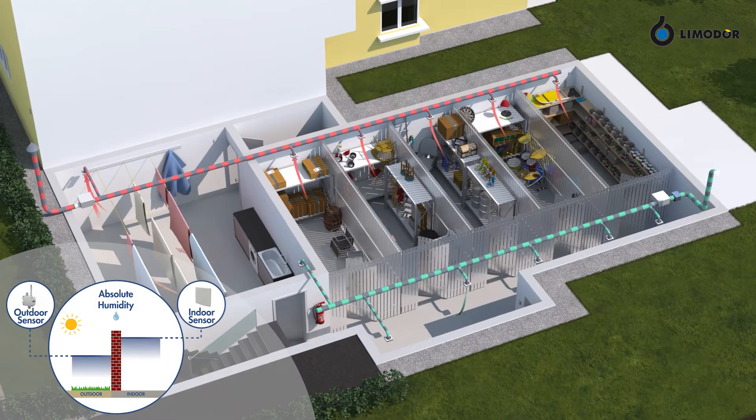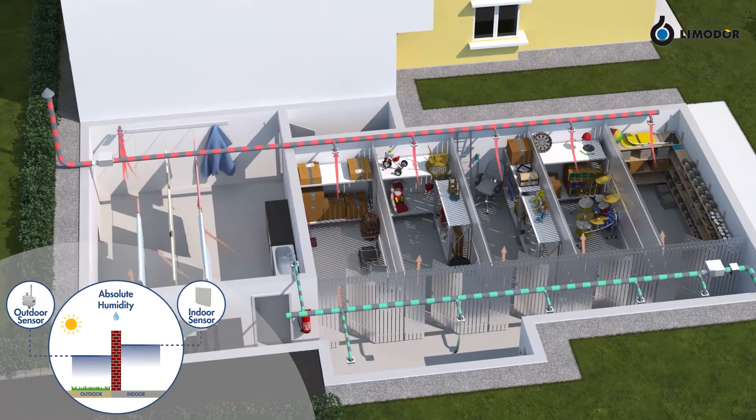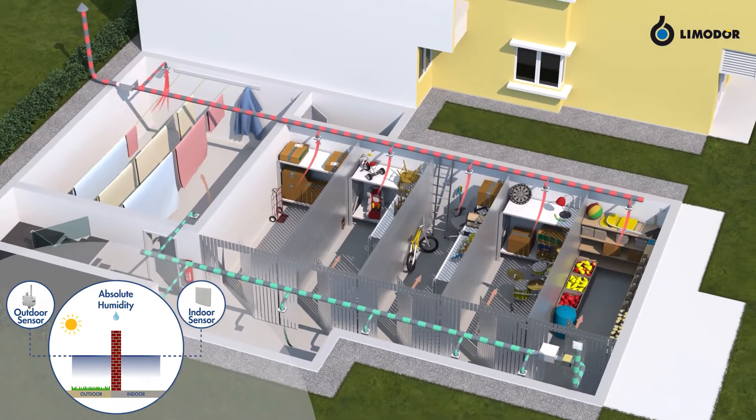AirBase is controlled automatically. If the absolute indoor humidity level surpasses the outdoor humidity level, the system automatically turns on ventilation until both humidity sensors reach equal levels again.